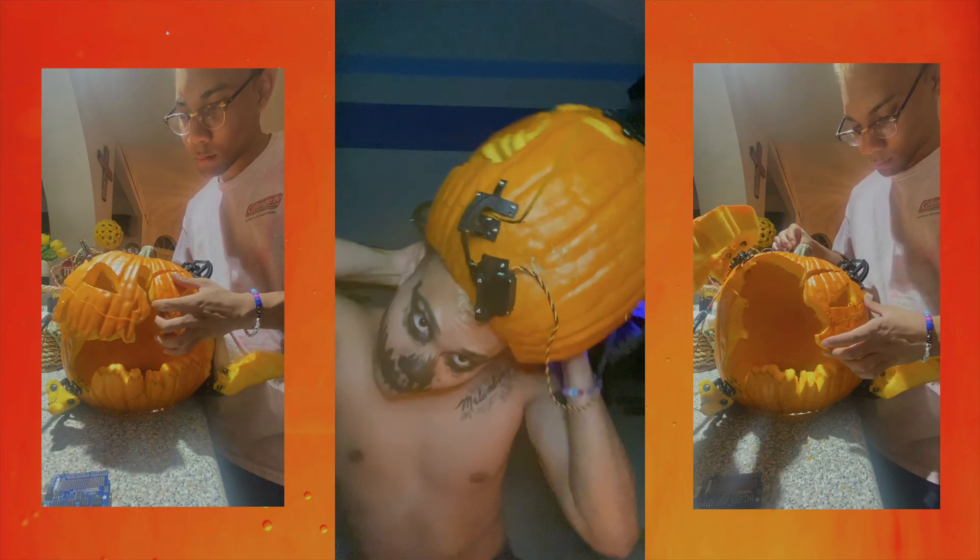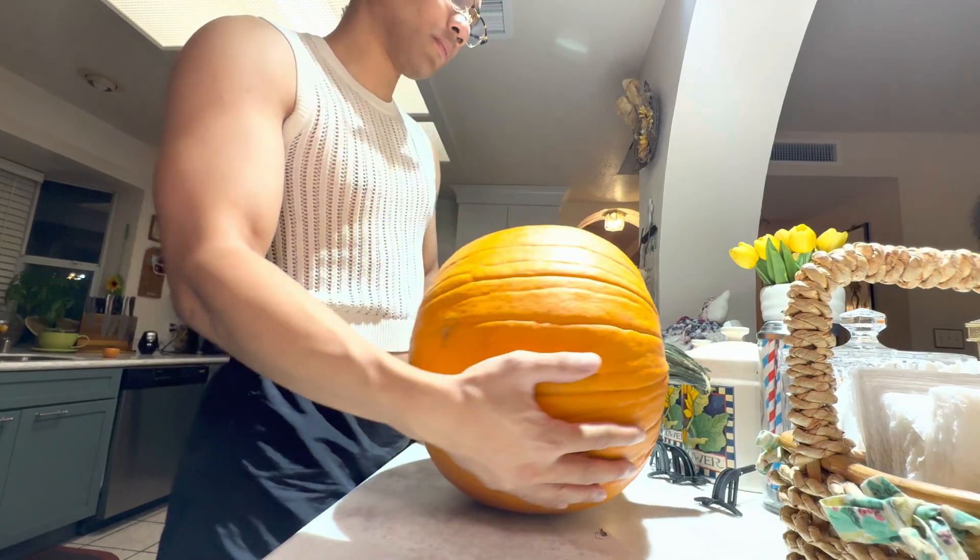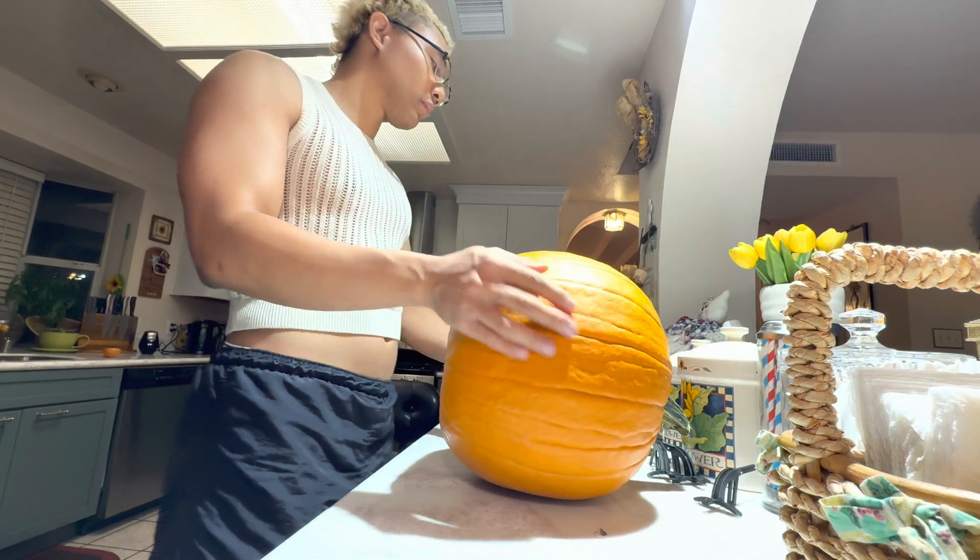I embarked on a two-year Halloween project of creating an electromechanical pumpkin head that revealed a spooky face when you flipped a switch. Last year I assembled version one prototype but ran out of time before All Hallows Eve, so here's a vlog tutorial for how I created version two.